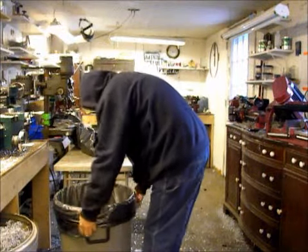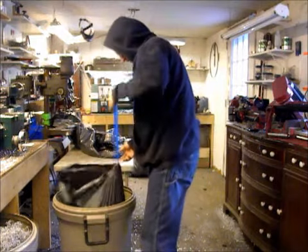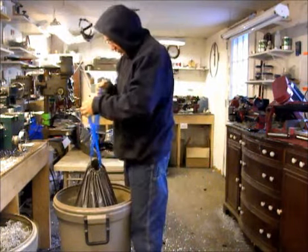This happens every now and then — I'll get so much in here that when I go to take the bag out, the bag can't handle the load.